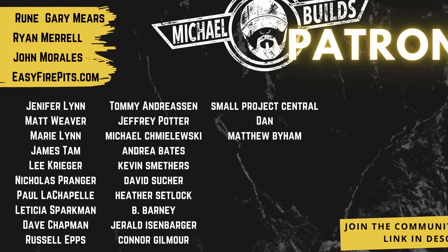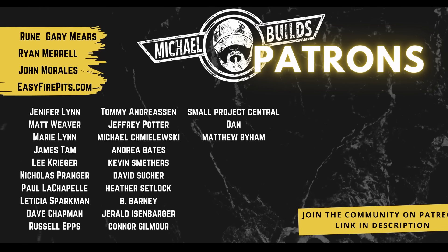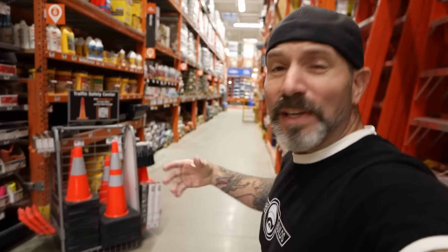By the way, thank you to my patrons for their continued support. But how do you even know what product to use for your particular project? When you go to the big box stores and go down the concrete aisle, it can be very daunting. Where do you even begin? Whether you're at Home Depot, Lowe's, or even Menards, the concrete aisles are pretty much set up the same.